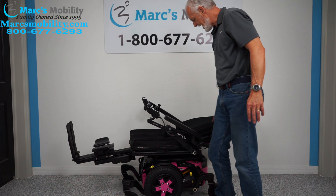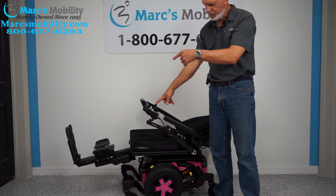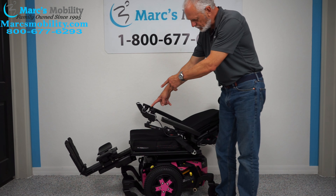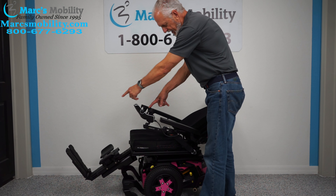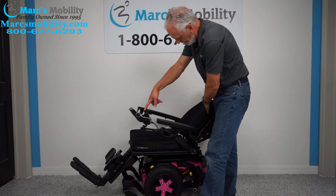What I'm going to do now is bring the back and the legs up and down at the same time with one button. On your screen, I have the feet highlighted yellow and the back yellow — that will bring both portions back to normal.